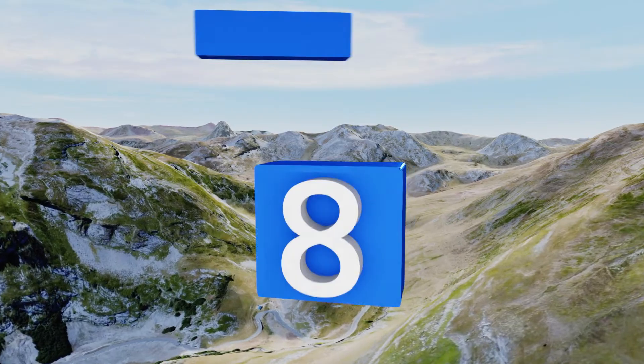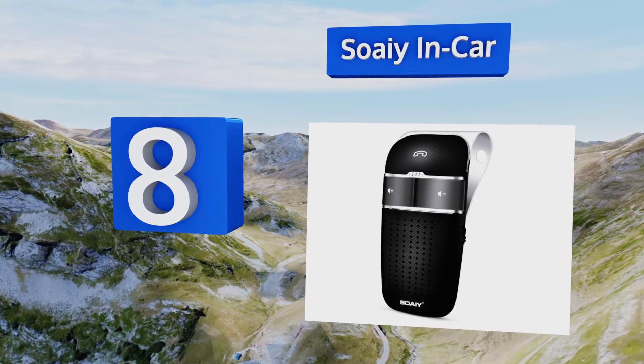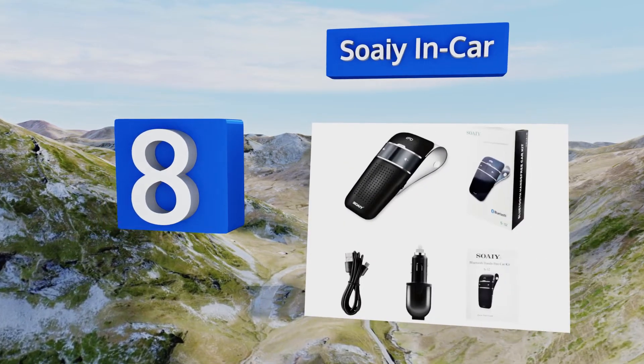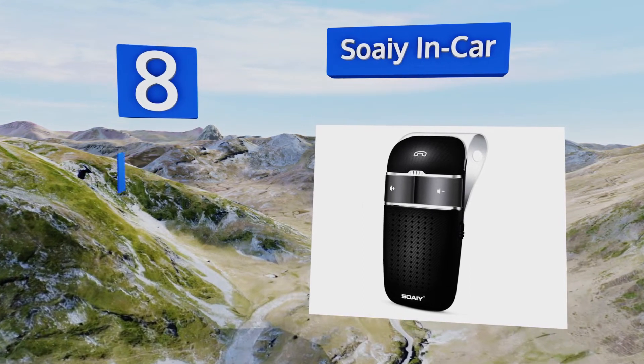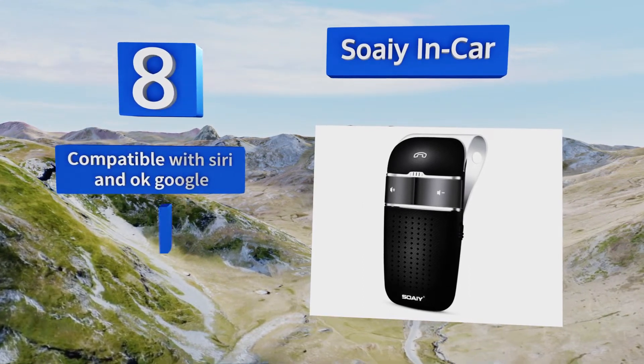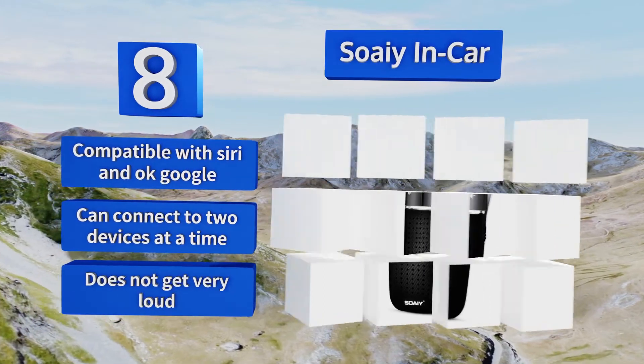Coming in at number eight, the Soaiy In-Car does far more than pick up and broadcast audio for hands-free talking. It can actually place and answer calls for you using simple voice commands. It even reads out the number of the person who's calling you, so you can decide whether to accept or decline.